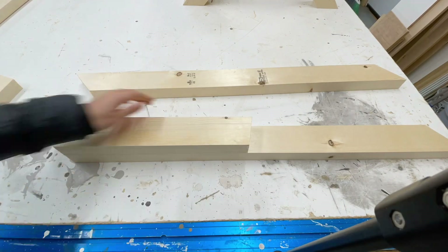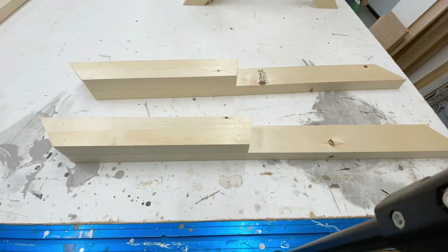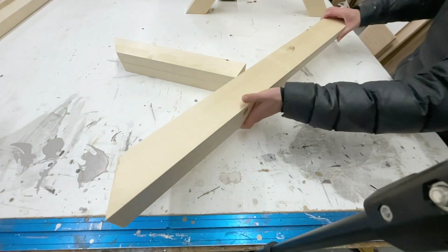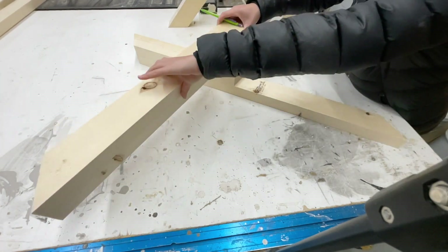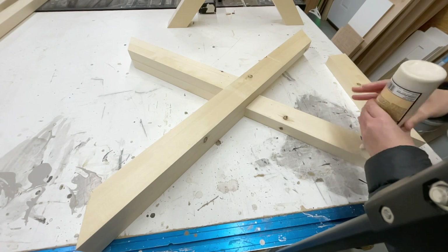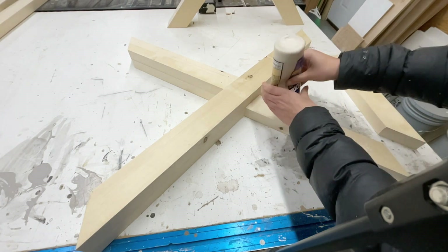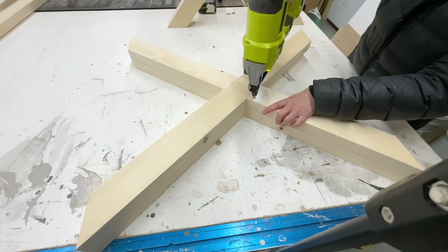For the legs, you simply make 4 of these angled supports with the bottoms attached using 2 inch brad nails. Then you flip them over and they sandwich together to make the X, and then you just fill in the top piece. It was really simple to make these — this method also allows you to be very accurate and get a very professional looking X.